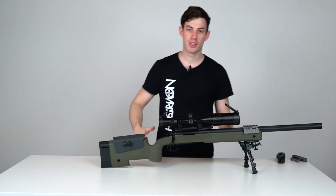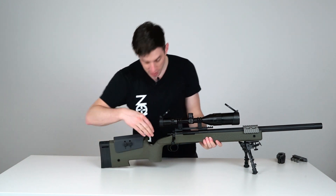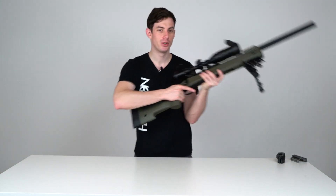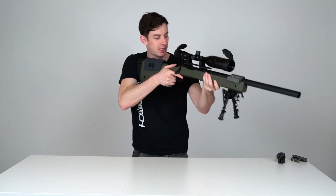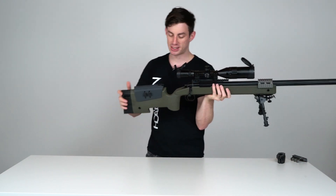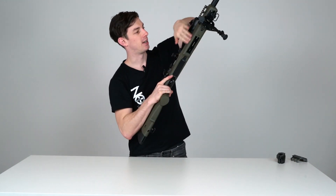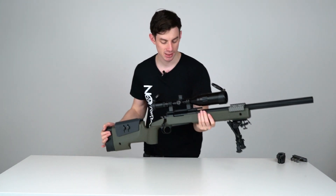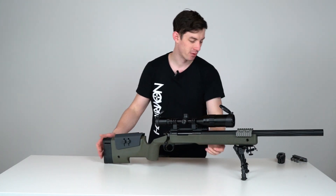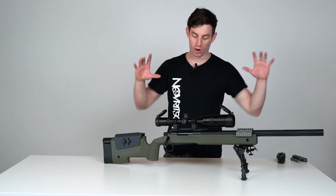Another great feature is the almost 90-degree vertical grip right here with a nice texture — it gives you nice control of the gun, lets you press it into your shoulder, and creates a very stable shooting platform. The handguard is also textured for better grip so it's not going to slip out of your hands.